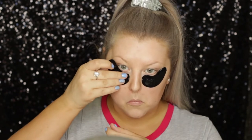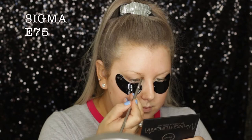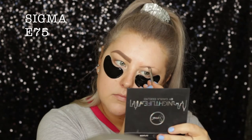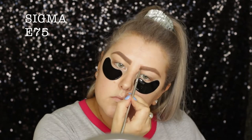Hey guys! To start out, I'm applying these little black eye mask thingies underneath my eyes just to settle in and give my eyes a little bit of hydration. I'm leaving those on while I do my brows. I'm just filling them in with the Benefit Ka Brow in shade number three, using a Sigma E75 brush to do that.